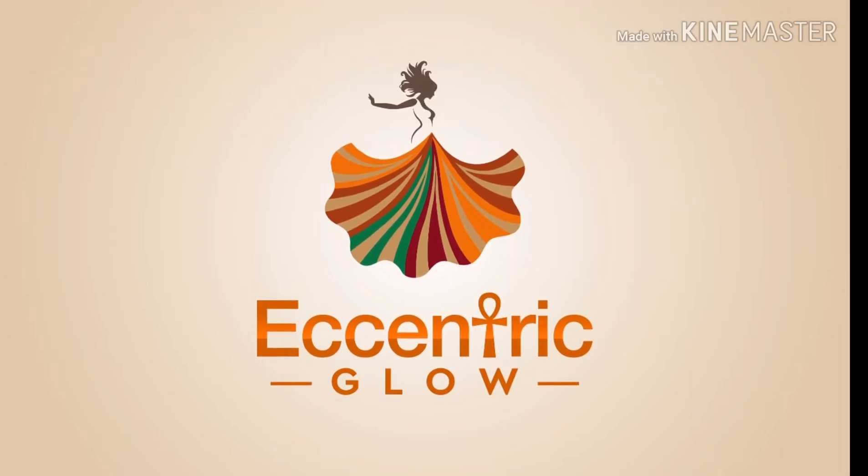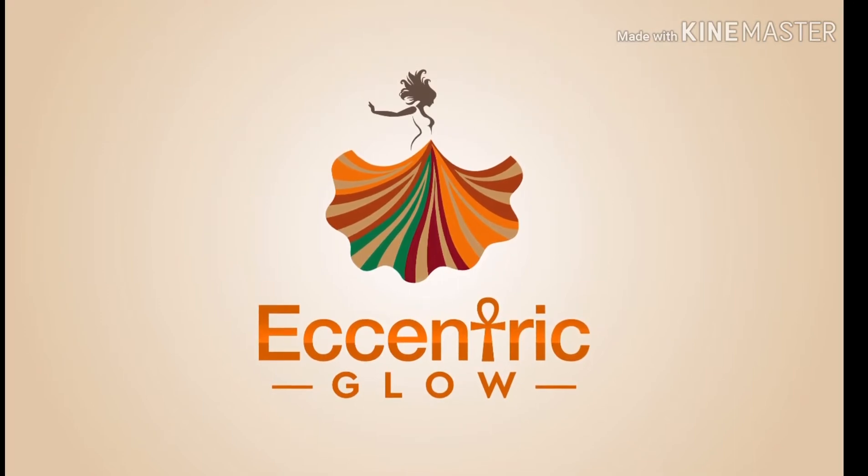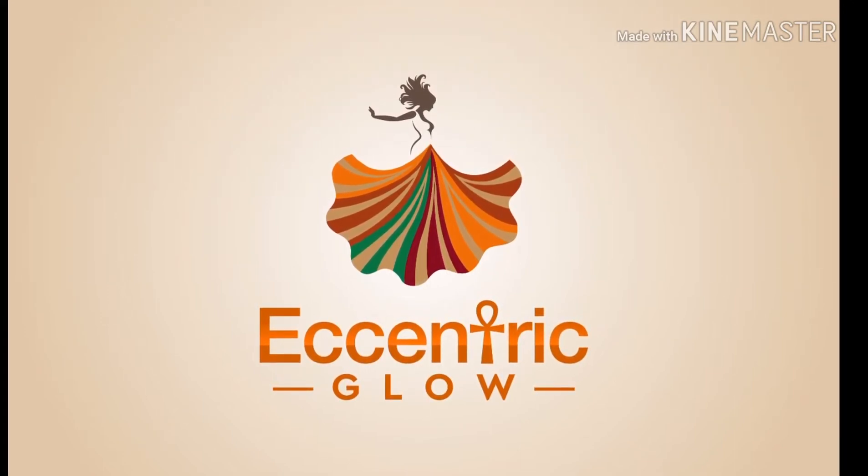Peace y'all, welcome back to my channel! I gotta let y'all know these earrings are from Eccentric Glow Boutique — do not touch my hair honey — and these lashes too, so make sure you get the link below and go check it out. I got hair-wrapped lashes and statement earrings, because we are a walking statement honey.